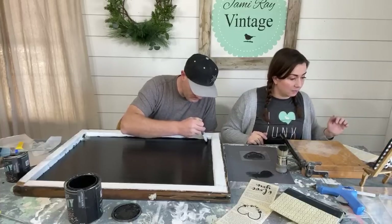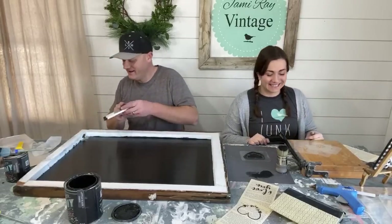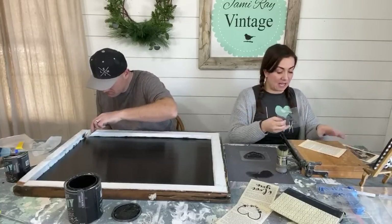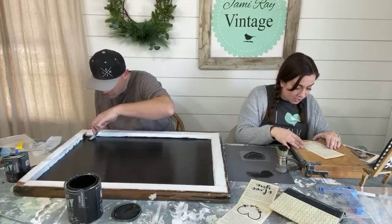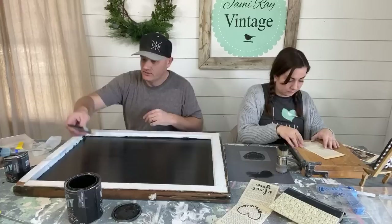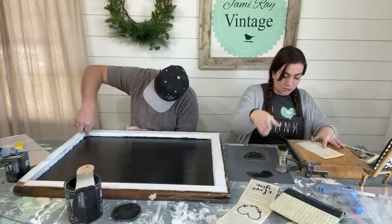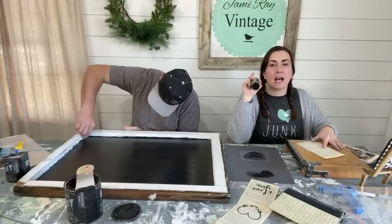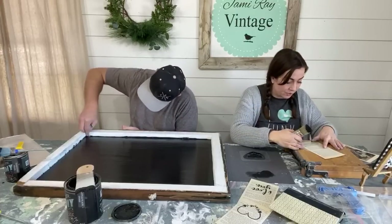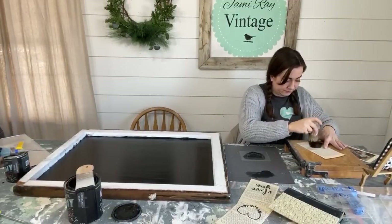A viewer watching from their barn says their horse is watching too. Jamie thinks about which stencil to do next — she tries the Valentine's Day truck, which barely fits on the book page. She notes that offloading paint is key to getting a clean stencil, and that someone commented they'd never been able to stencil before until they used the right tools and brushes.